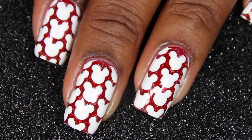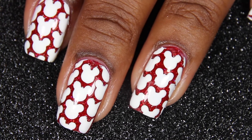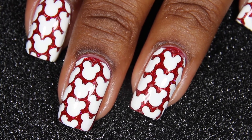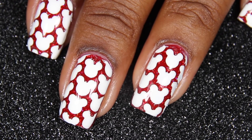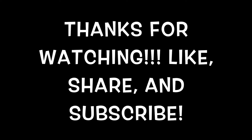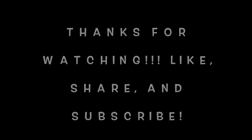And that's the completed look. I hope you guys liked it very much. Thank you for your time. Check me out on Instagram — I'll be sure to link it below. I post there about three to four times a week, so you guys should totally check me out. Like, share, and subscribe. See y'all later!